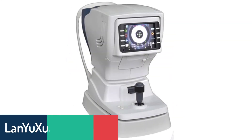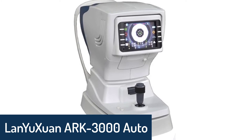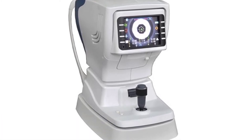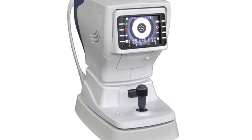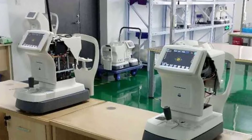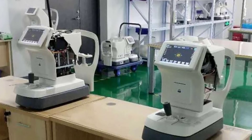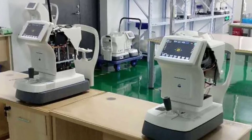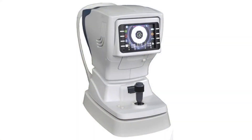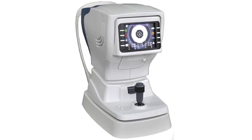Number 3: Lanyuxuan Arc 3000 Autorefractometer. The Lanyuxuan Arc 3000 Autorefractometer is a professional medical equipment with the most advanced technology in the world. With innovative technology, it is better than other general ones. The Lanyuxuan Arc 3000 Autorefractometer has been approved by CE, ISO, FDA, and ROHS certification. It is convenient, reliable, accurate, and simple to use.